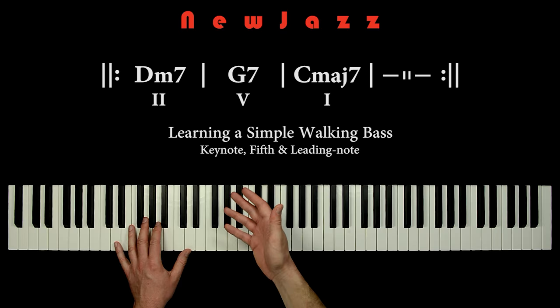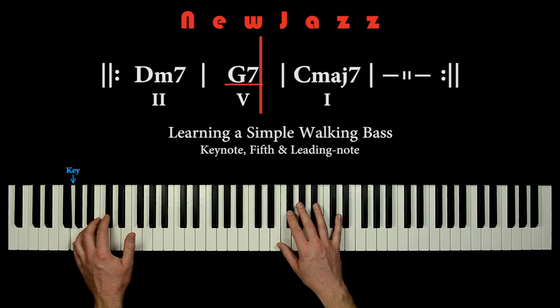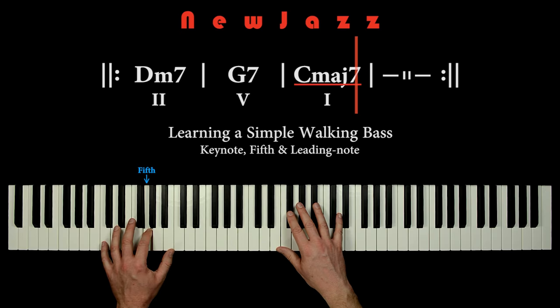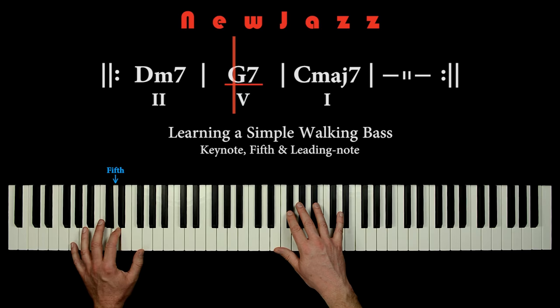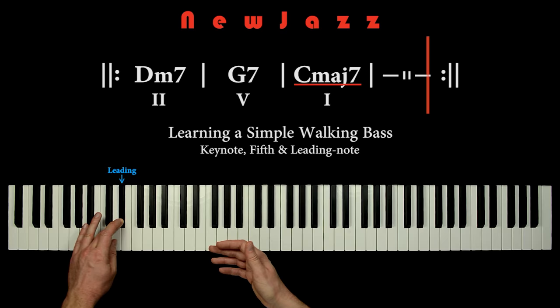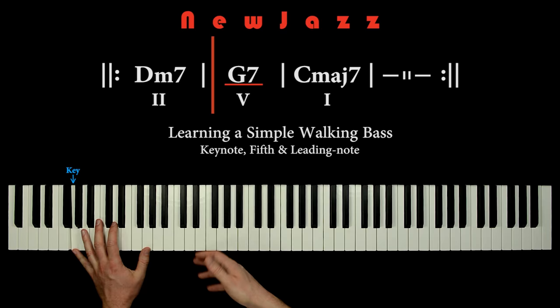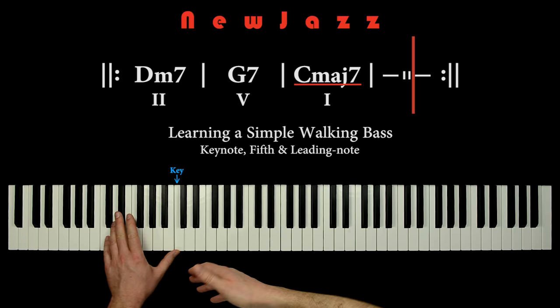We play the bass like this: keynote, fifth, keynote, leading — repeated for each chord. Key, fifth, key, leading. Key, fifth, key, fifth, key, leading. This is a very easy walking bass that can be used in many cases when playing a jazz standard. Maybe some will call it a cheating bass, but it sounds great, and we just need a simple, steady bass line to make the grounding for our right hand improvisation.